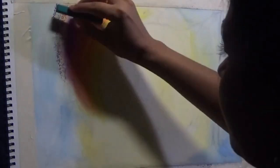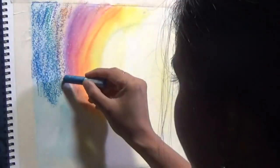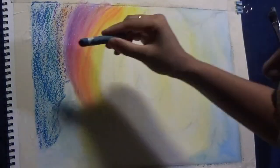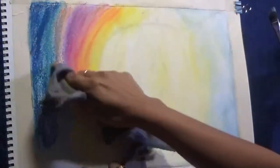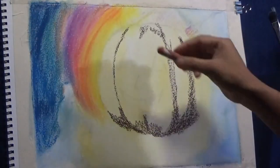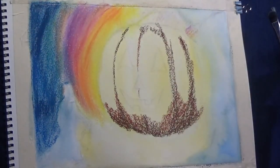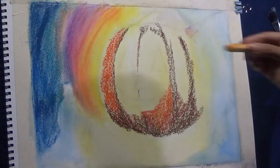I'm starting with the background in oil pastel. The whole idea is that just around the pumpkin is the lighter area in the background, and as we move away from the pumpkin, it becomes darker. I'm trying to create a look of light in the woods, going from colors — yellow to orange to magenta to purple — and then slowly pulling in greens and blues and fading out to darker colors.